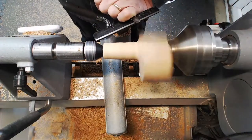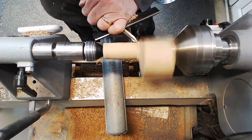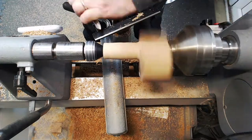I've swapped to a spindle gouge at this point for the final refining cuts because it's a bit easier to get into the corners. You do need to get it dressed neatly at that changeover from one diameter to the other diameter.